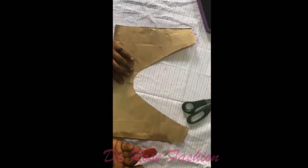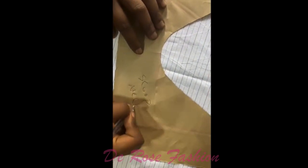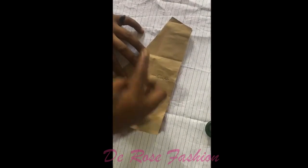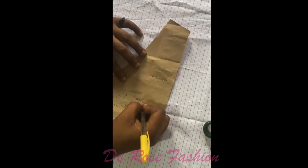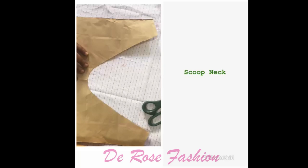This is our scoop neck. I'm writing it down here — the length and the width. Widthwise it's five inches and lengthwise it's seven inches. Seven or eight inches is fine. This is very good when you want to show skin.